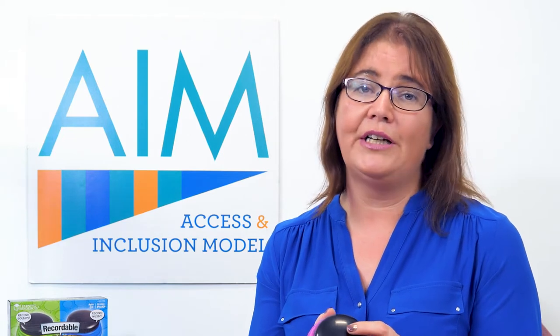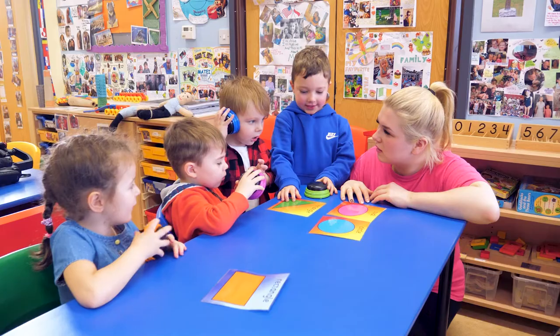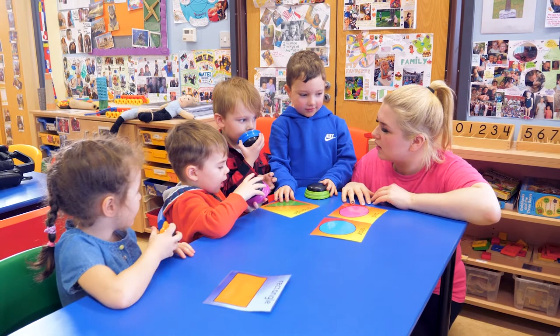This buzzer can really give the child a voice. It could be used in roll call in the morning, where you could record the child's name and then when you're calling the child's name, they can press the buzzer.